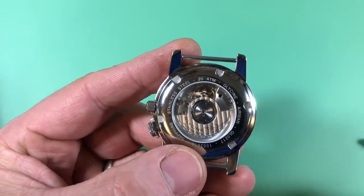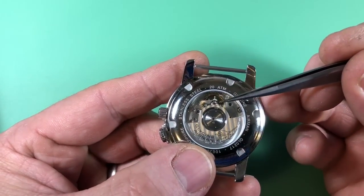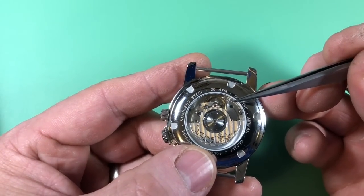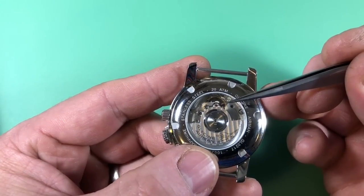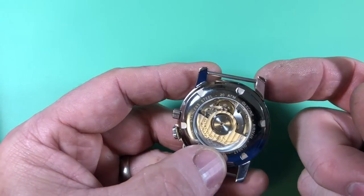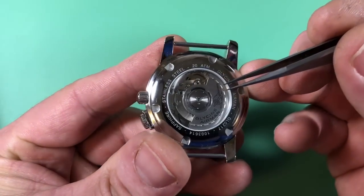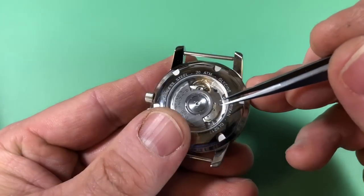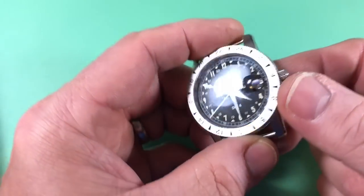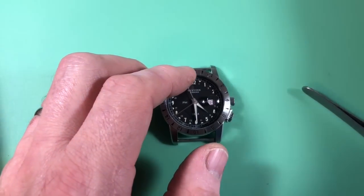From what I've been able to gather, the main difference between this and the ETA movement it's based on is that Sellita uses a different hairspring that is 8 microns thicker. That makes it a bit more like a high-beat thing — similar to the Seiko 6159, which has a much stiffer hairspring providing more oomph as the balance goes back and forth. It's pretty, isn't it? I like the movement. It's a high beat — I haven't looked at the numbers yet, but it might not be a bad idea.